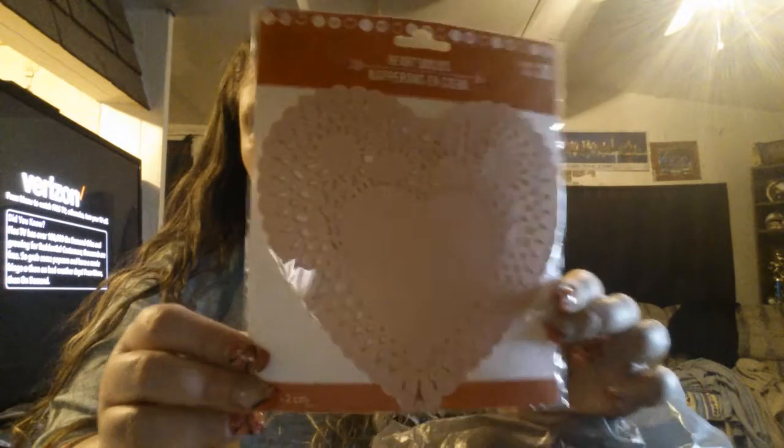And then I got some heart doilies — paper hearts in a light pink color. And I also picked up this because it was the only one I found: it is a Halloween ribbon. Not tape, just ribbon. I don't have very much for Halloween, so I grabbed it.